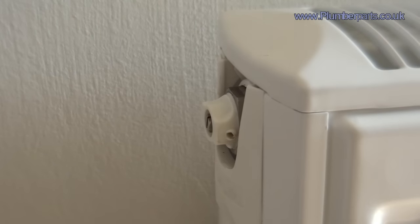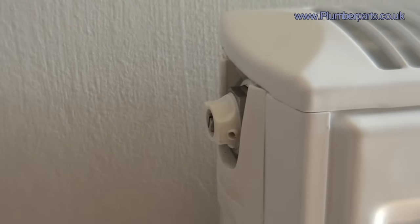But before you go mental trying to bleed all the air out of the radiators, I strongly recommend you turn the boiler and the pump off. Here's how to bleed a radiator. Your boiler and your pump are turned off.